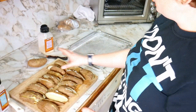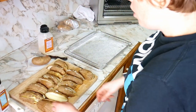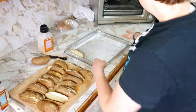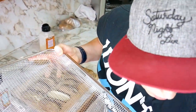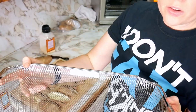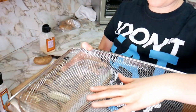Now we have almost all the potatoes cut up. Now what we're going to do is season them, and I'm just going to lay them on the tray. This is for the Breville Smart Oven, which we just got a little while ago and we've been using it. This is a really large tray so you should be able to fit quite a bit of potatoes on here.